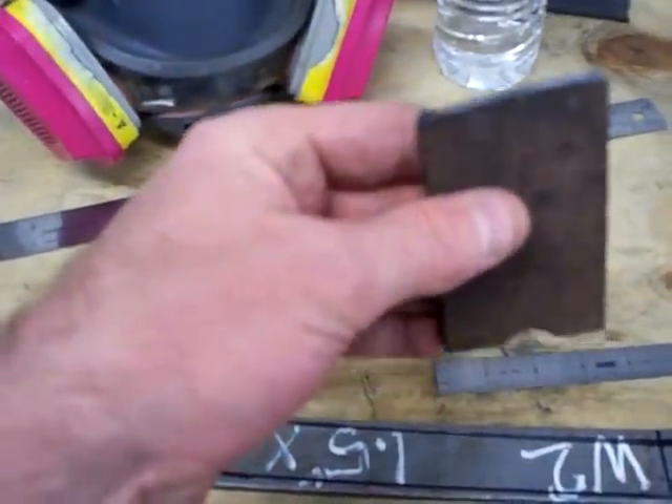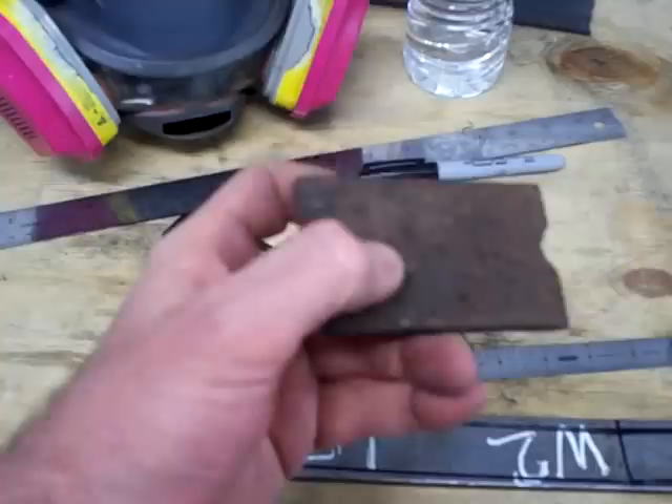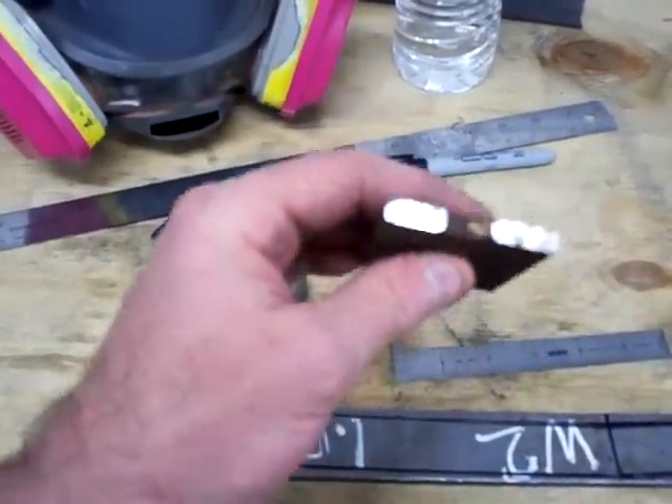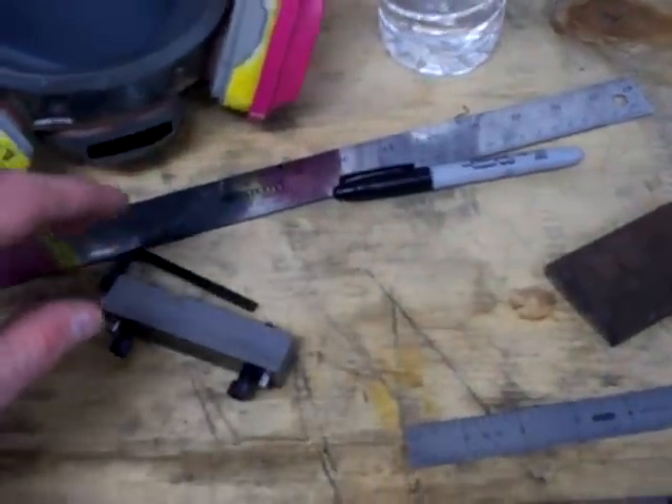I've got some wrought iron. This stuff's over 100 years old. It's going to show a grain pattern whenever I etch it. Great stuff, cool stuff.